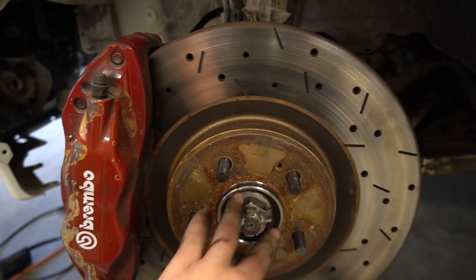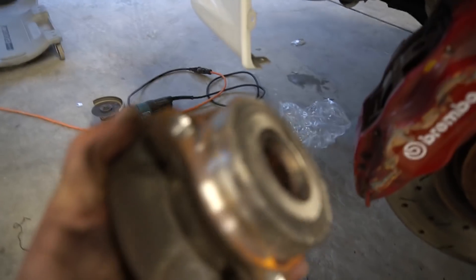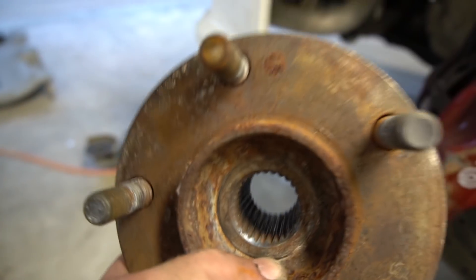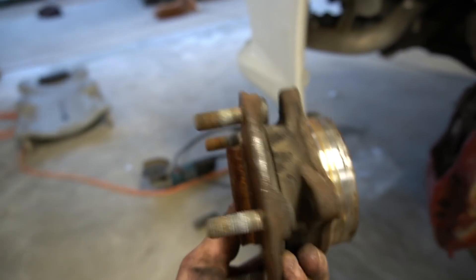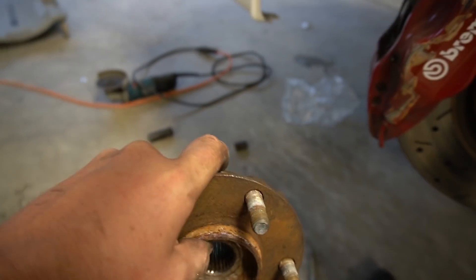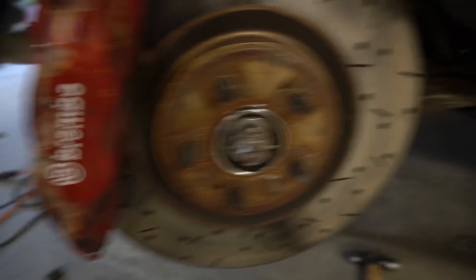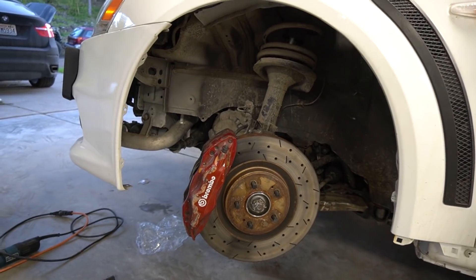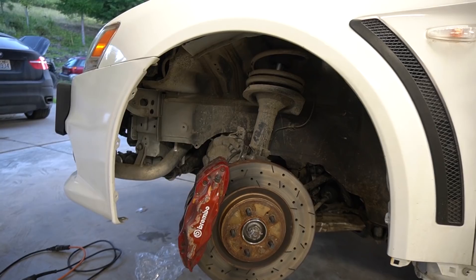I finished replacing the hub. This one was painted but to get it out, the axle was stuck in it, so I had to beat it out. Anyway, this is what was making the noise when you drive. Now let's install the wheel back and go test drive it to see if we took care of the problem.